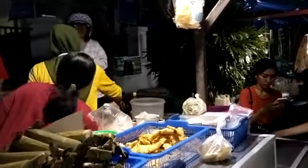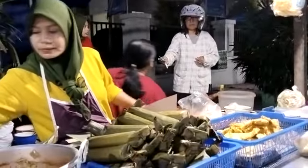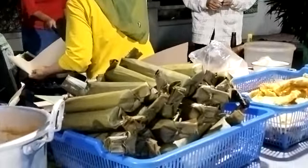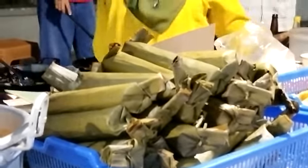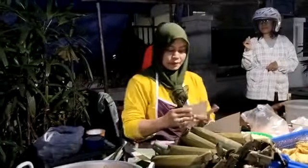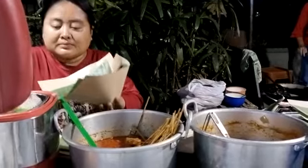Luar biasa! Keren — proses pembuatan tahu lontong. Lontong dibungkus daun pisang. Luar biasa! Ini di dekat PRI Bicunegoro. Wah, ini dolar!